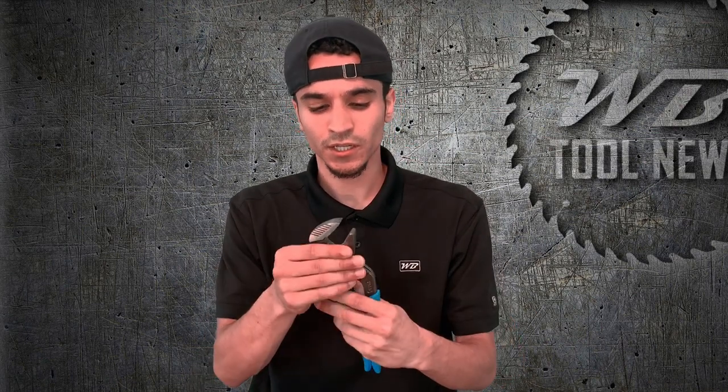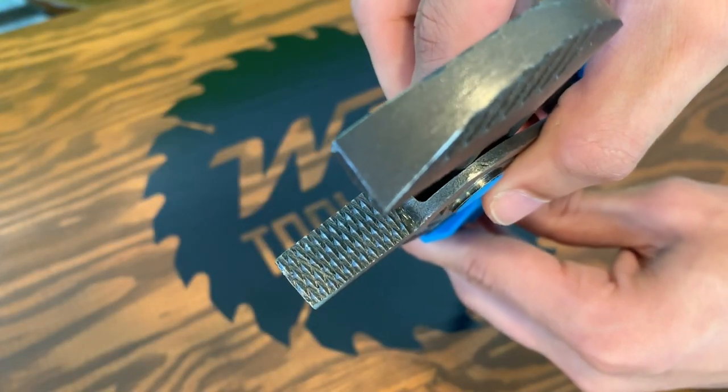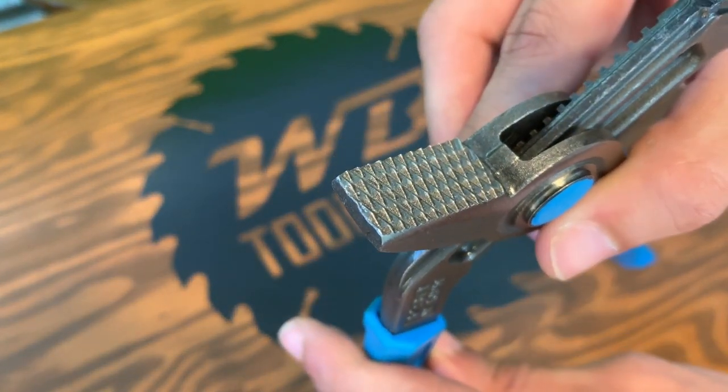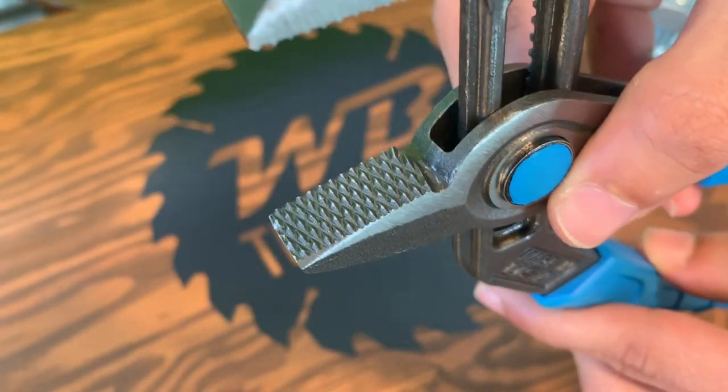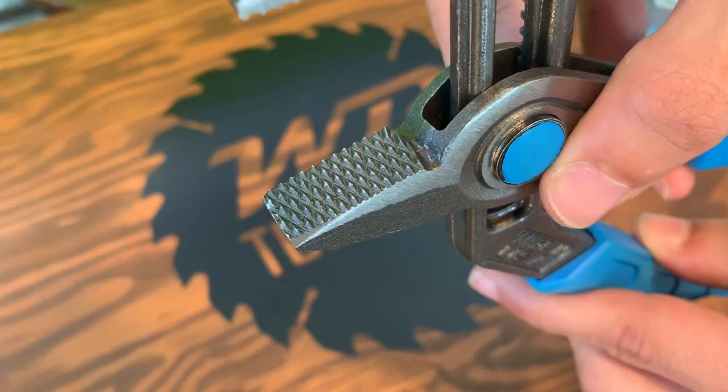I've noticed a couple of unique features on the Channel Lock Speedgrip tongue and groove pliers that differ slightly from other pliers on the market. First are the laser hardened crosshatch teeth — you'd typically find those on a lineman plier or needle nose type plier. Also, it has a straight jaw as opposed to a V-jaw like other items on the market, so it'll be interesting to see how it grips compared to the competition.